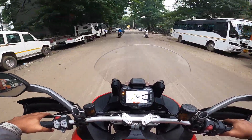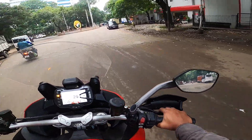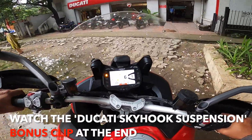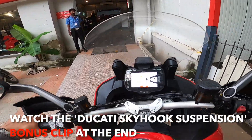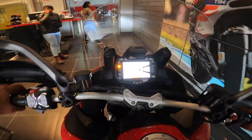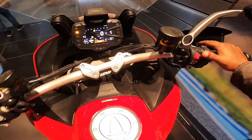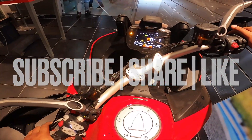That's about my ride on the Multi Strada V2. Thank you so much everybody for checking out the video — I'll see you soon with lots more coming your way. This is Moto Varun — check out my stuff, and if you have any questions leave them in the comments below. Thank you so much, bye bye.